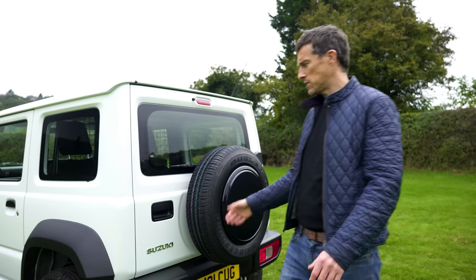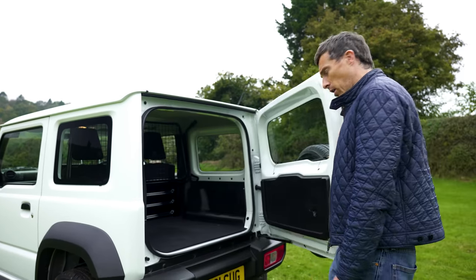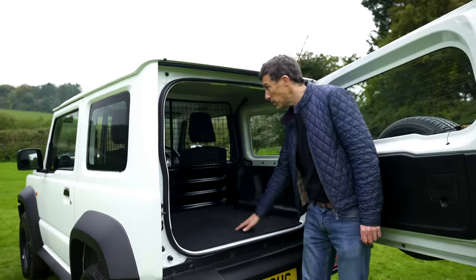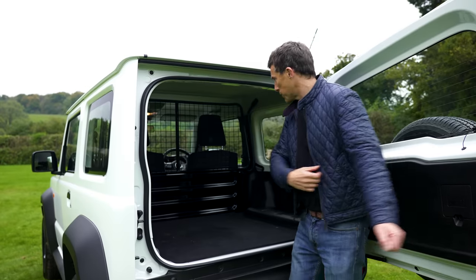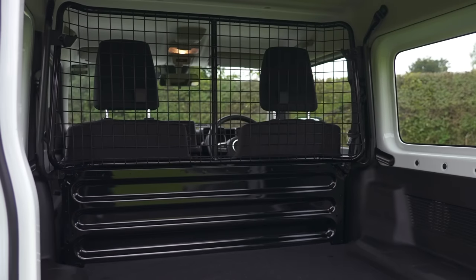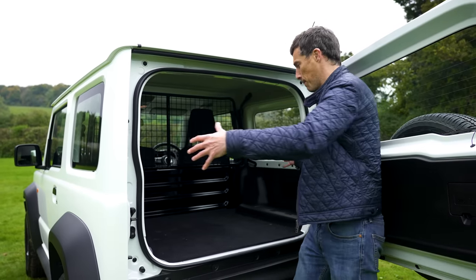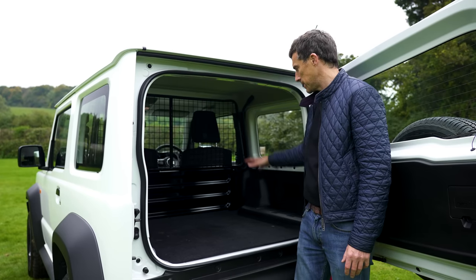One bonus of this van version is that you can carry quite a lot. The boot capacity is 836 litres — you can load right to the roof because the cargo cage stops anything flying into the driving compartment. Everything is nice and wide so you can fit large items in, and the square shape means you can load it up with boxes.